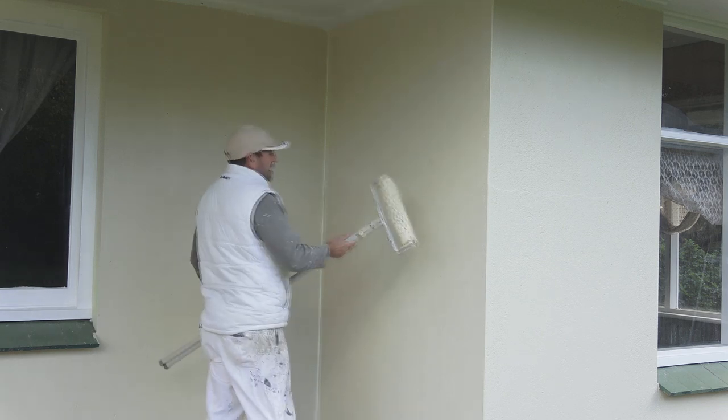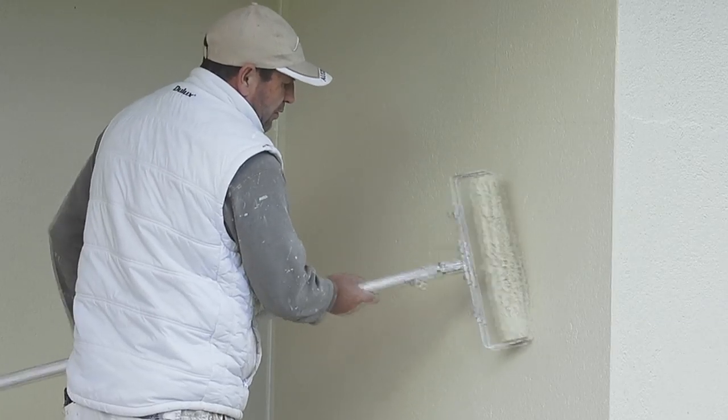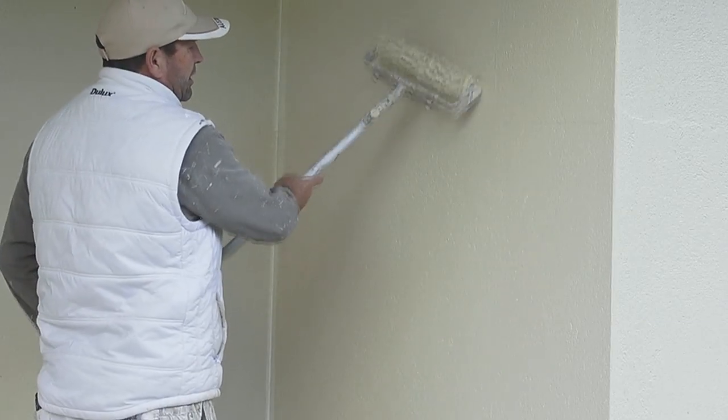You can also take the roller and hold it on an angle to force the paint in that way.